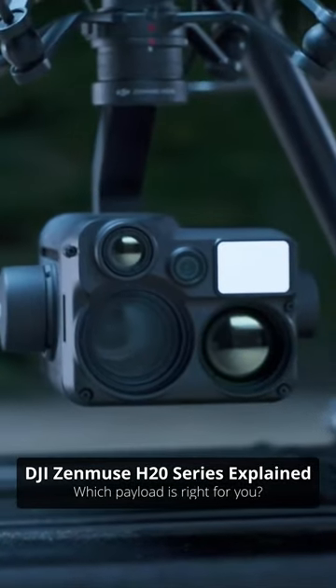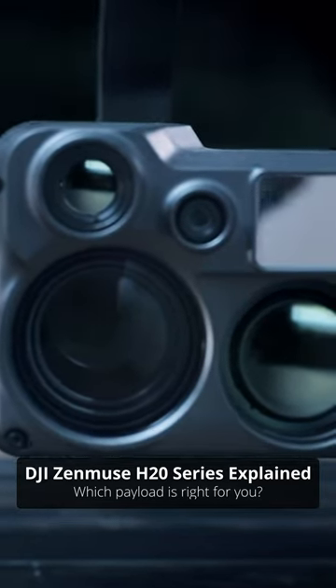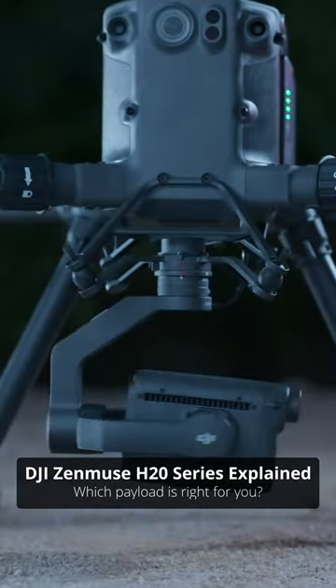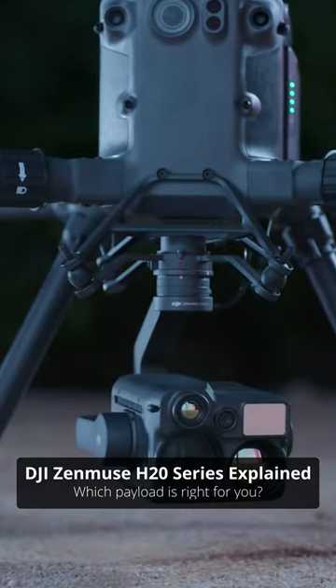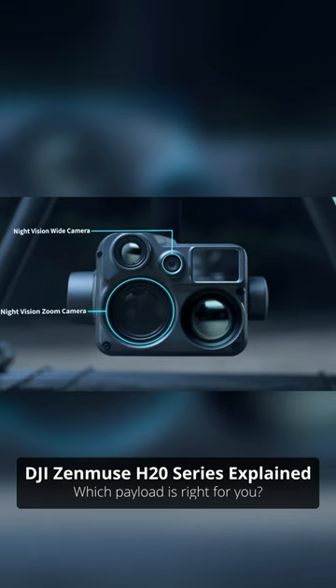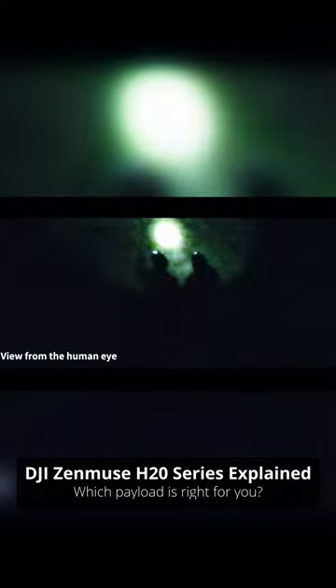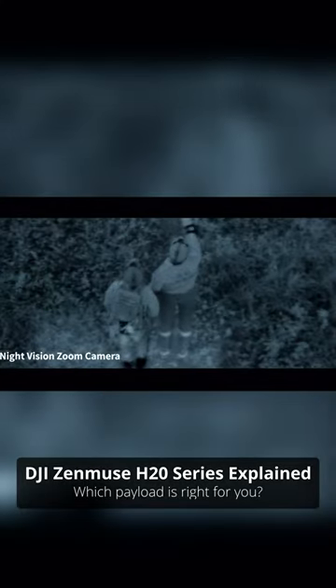With the newest release, the H20N, it takes the H20 series to an entirely new level of capability. The H20N offers everything the H20T does, and more. The payload is equipped, again, with two visual cameras — a wide-angle and a 20x optical zoom — but here's the kicker: they're feeding to two night vision sensors that allow these cameras to see only by the light of the stars.